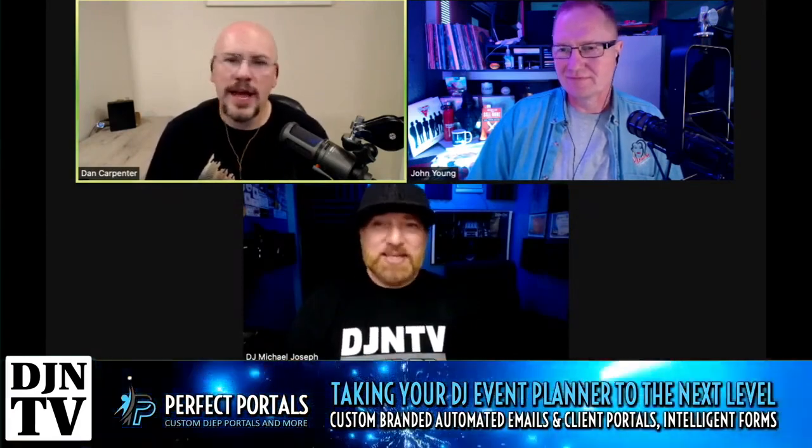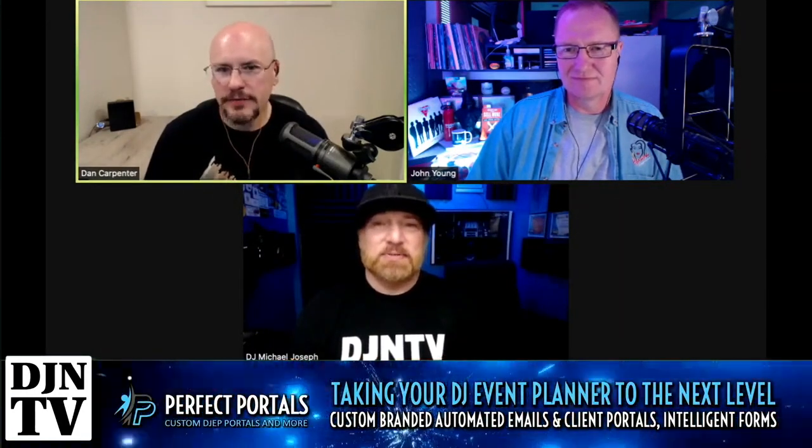MJ: It could be a Mac thing, because with Windows 10 and 11 you don't even have to eject the hard drive — just pull it out, it doesn't matter. And that has been a thing: with Mac you're supposed to put it in the trash or click eject so it can spin down properly. On Windows 10, if you accidentally disconnect you'll still get a notification, but you can just pop it out and pop it back in.